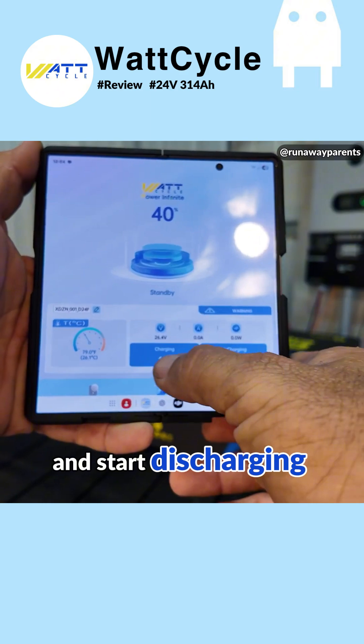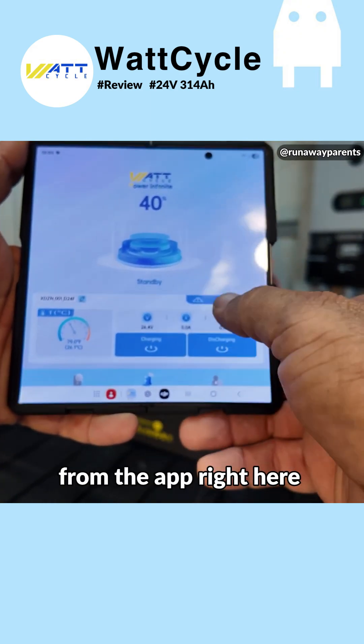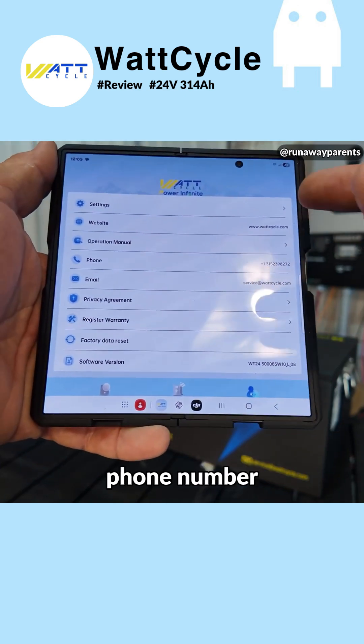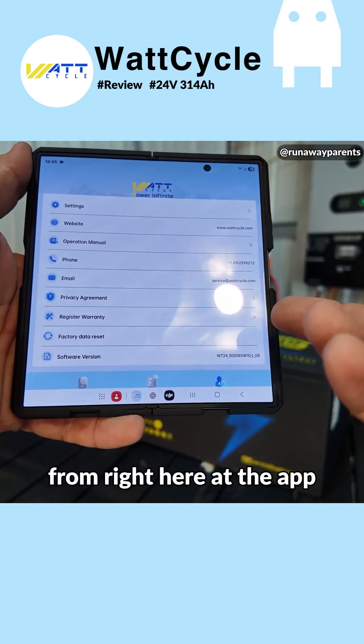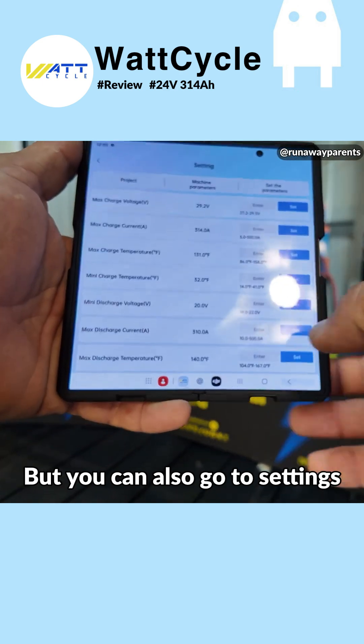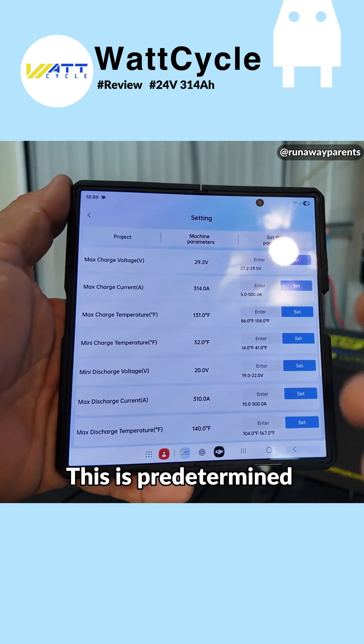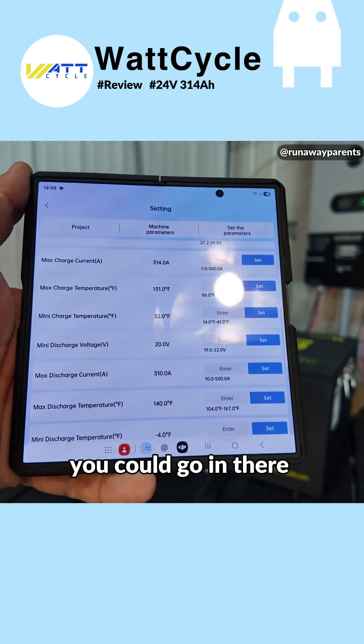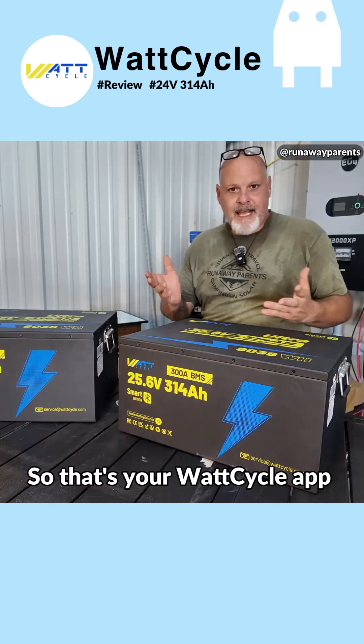Here's the cool thing about it — you can stop and start discharging and charging from the app right here. You go right here to settings and it gives you all your basic information: phone number, your manual. You can get your operation manual right from the app. You can also go to settings, but I would not change any of this — it's predetermined from the factory. But if you wanted to, you could go in there and change things.